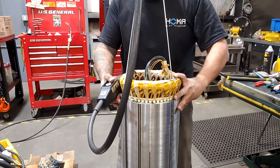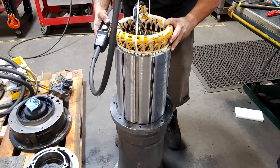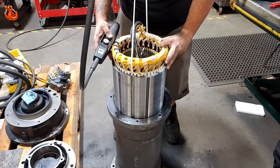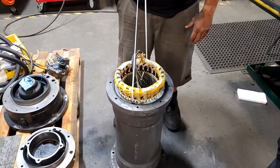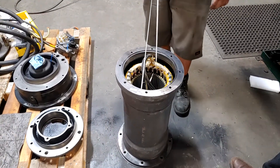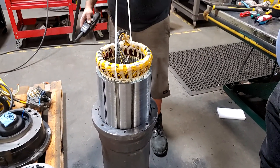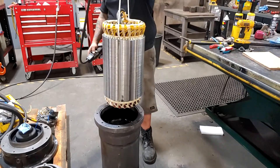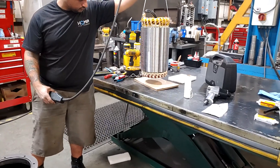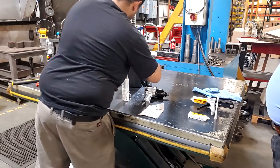We give it the dry fit just to make sure it bottoms out and nothing's going to hang up when we do our final drop. Remember — lowering it down, be careful of the copper windings so you don't nick them or hit them on any of the cast iron, because you can break off the insulation and create an issue. You can see it drop down nicely into the seat at the bottom. You can feel when it drops down — if you don't hear or feel that drop into place, it's not down all the way.